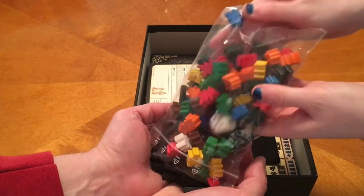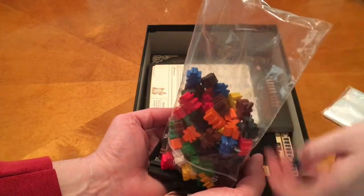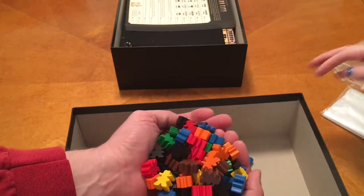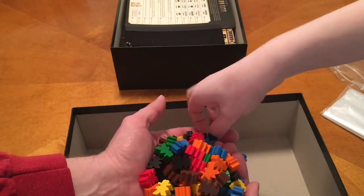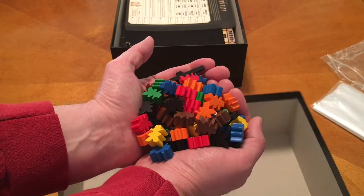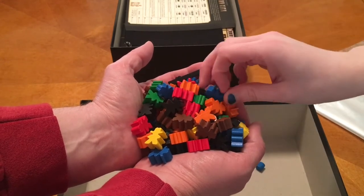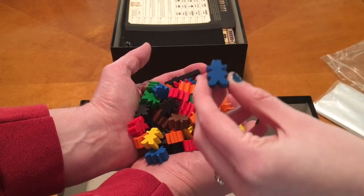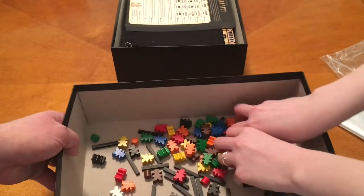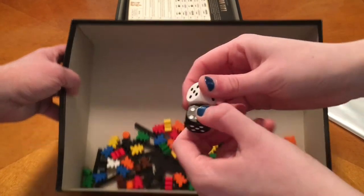Wow, lots of things here. You've got cowboys in your own colors, and these black sticks are basically railroads. We got blue and green, so we're good there. These are cool — these remind me of the meeples in Carcassonne Gold Rush. I think they might be. They're very similar. And then you've got your dice, so that's pretty cool.